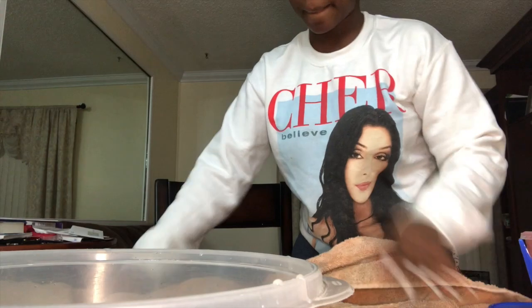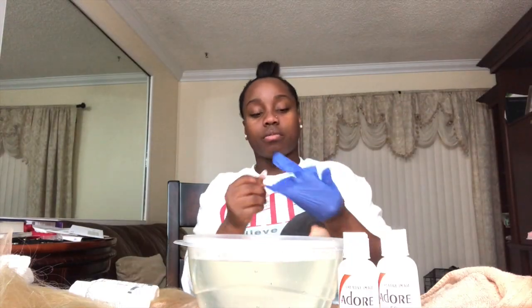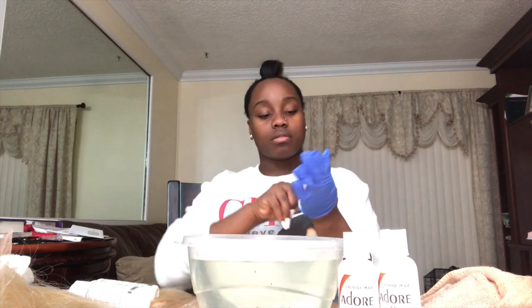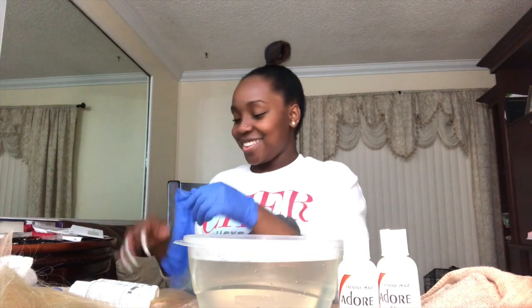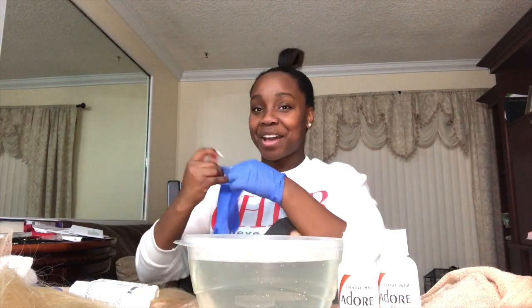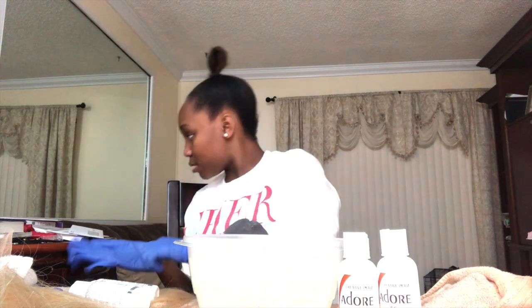I got the dyes that I was going to use. I had bought two bottles of Cajun Spice and two bottles of Cinnamon, both from Adore. You can find it at your local beauty supply store. I go to Diamond Girl because I just love them personally, but you can get them anywhere.